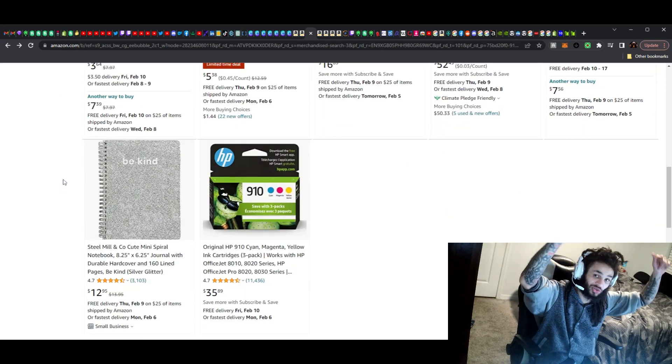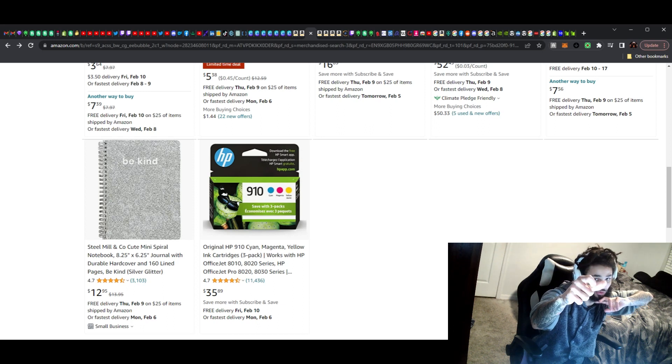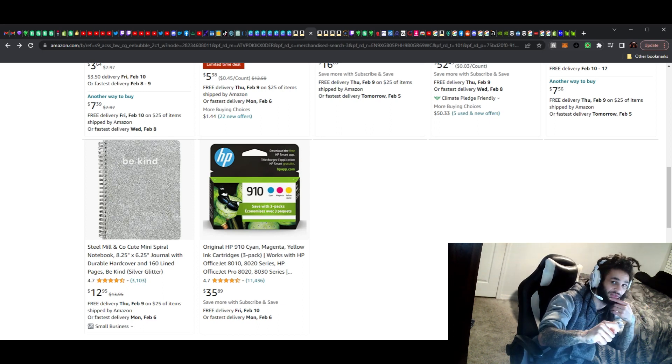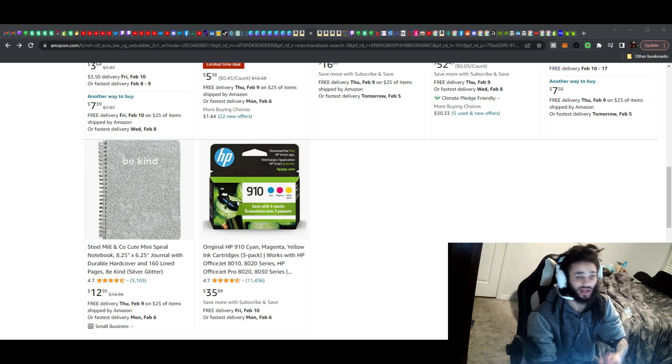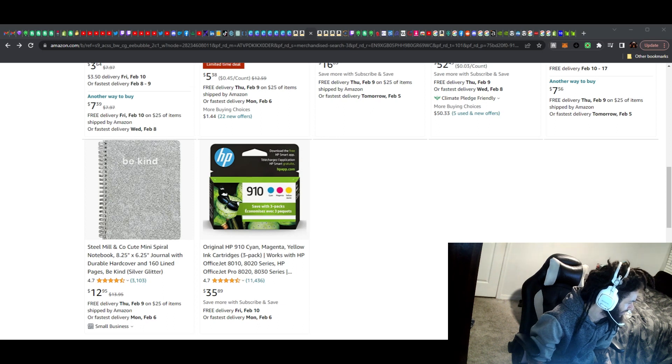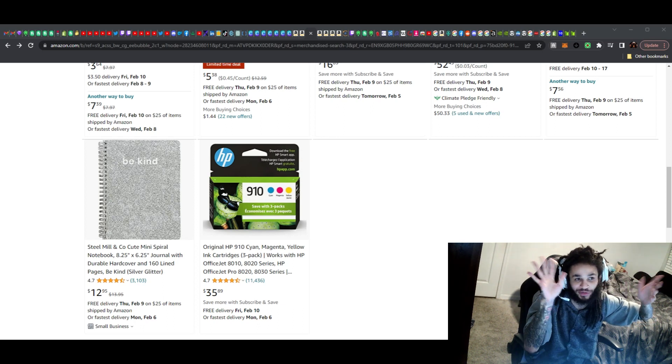That about wraps it up, guys. The links for every one of those will be in the description below, so you can find every bit of those — just click them, throw them in a cart, and buy them, or you can gift them. Everything I pointed out is great advice while gifting — give based on what people do. Every one of these things are definitely things you'd want yourself for office supply. Thanks for stopping by and hanging out with E while I'm helping you shop, part seven. I'll see you guys on the next one.